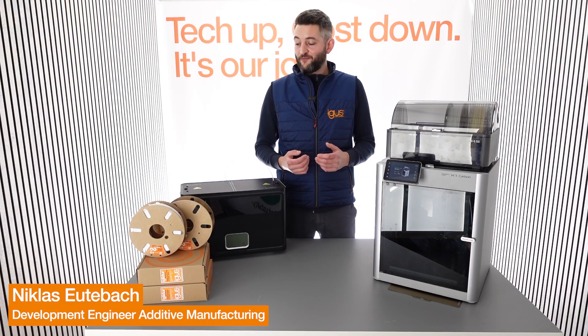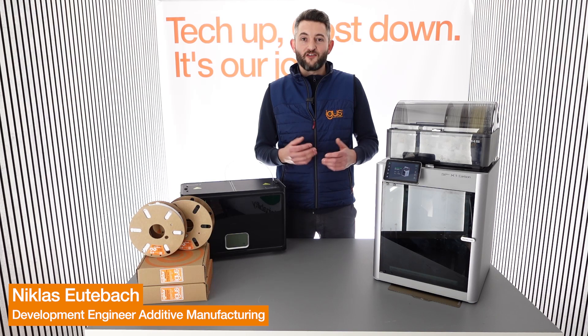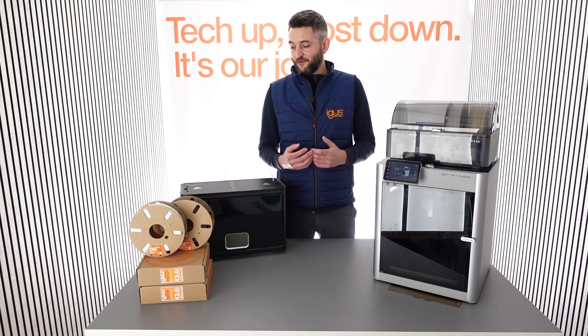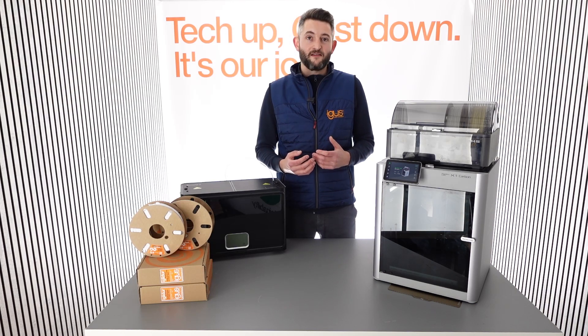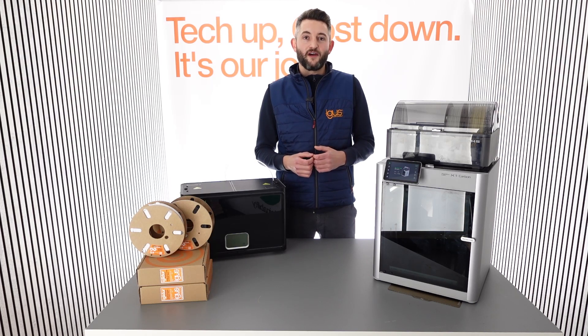We're often asked what has to be considered when processing our IGLIDOR tribofilaments. The short answer is, it doesn't differ that much from standard technical materials and you don't need any specialized equipment. Today I'll show you some simple steps that can be taken for easy processing of the materials, such as drying the material, preparing the printer, and choosing the right parameters.